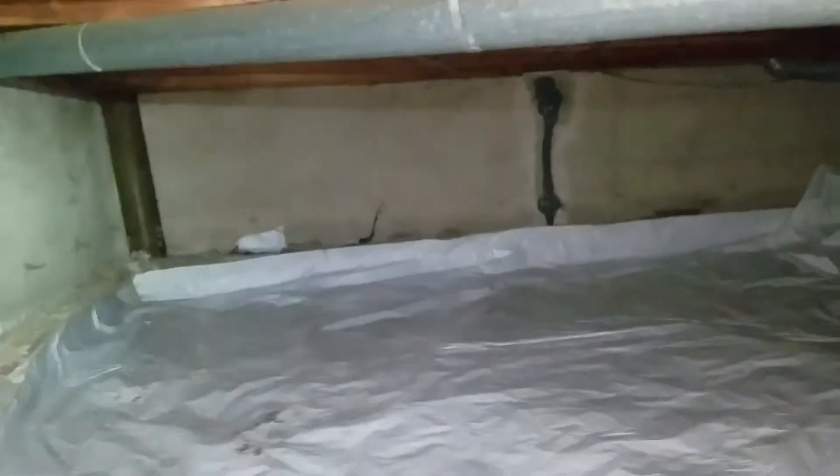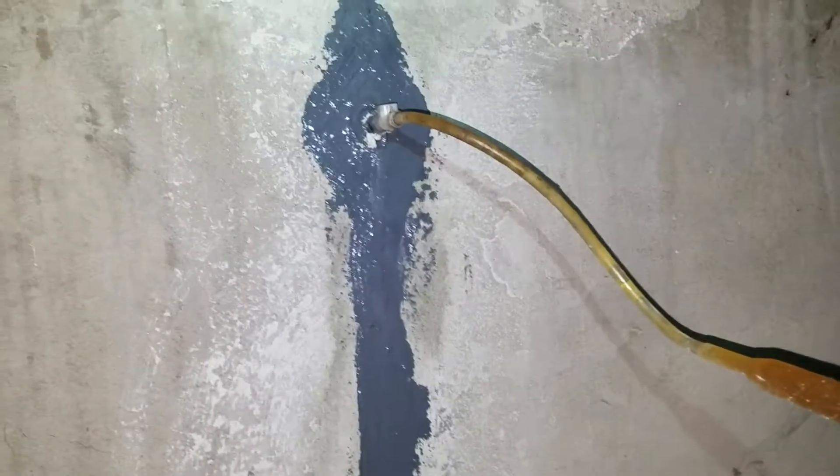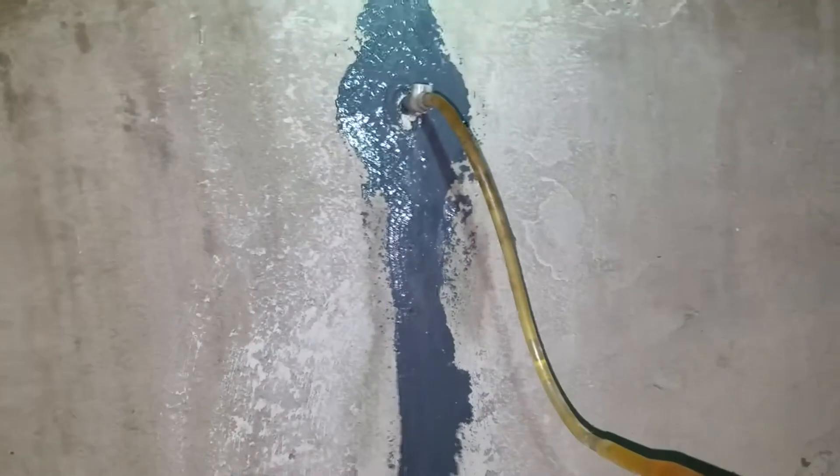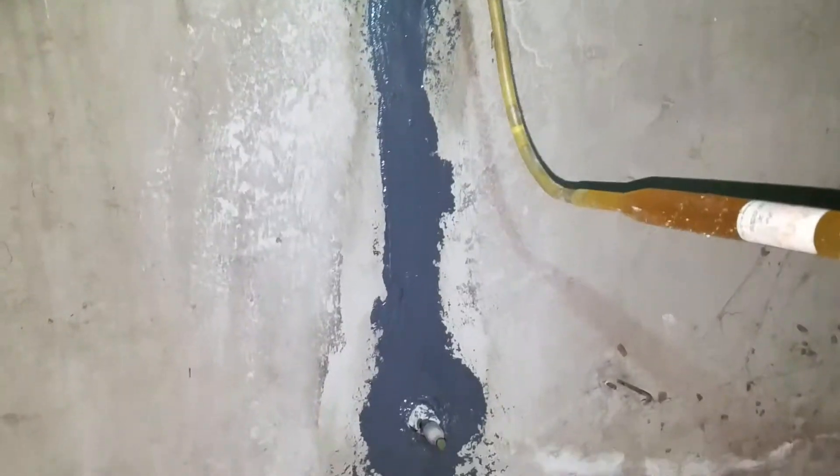So everywhere there was a crack, we applied the spouts along with epoxy paste, and now we're injecting a binding epoxy to fill the cracks completely. This ensures the crack will be sealed all the way through.